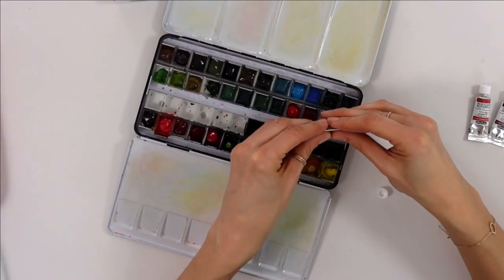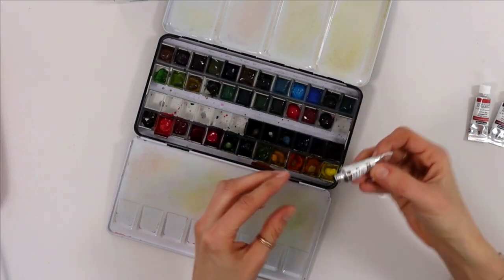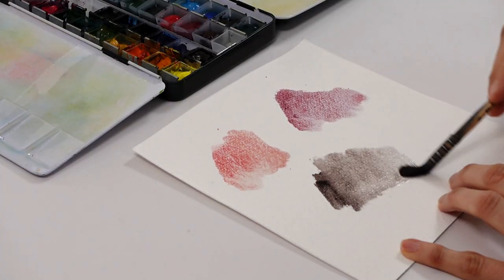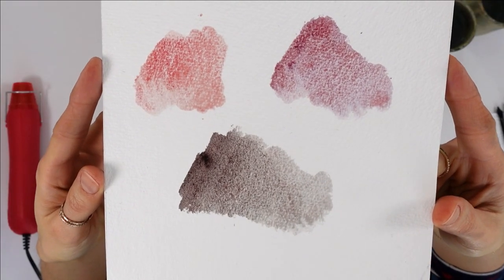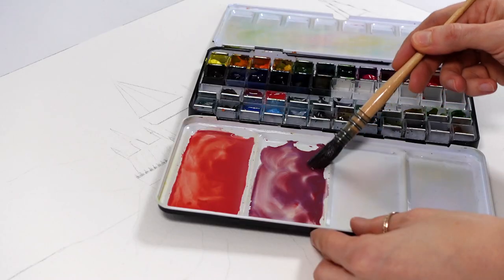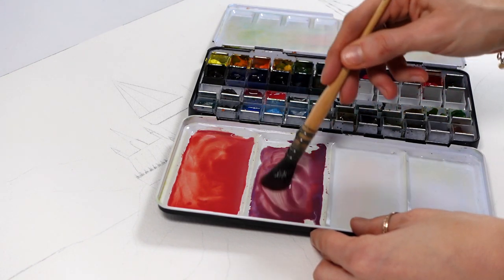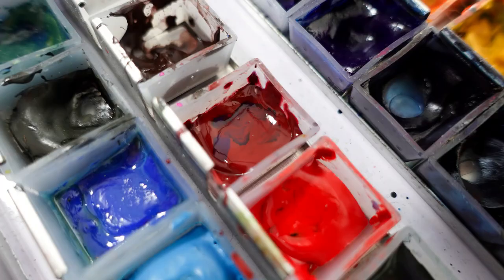Super granulating watercolors have larger and thus heavier granulating pigments in them, and when you add water those tend to clump together in places, usually inside the crevices in the paper. That's also why Schmincke says the rougher the texture of the paper, the stronger the granulating effect. You can get a textured effect and different colors may emerge and separate depending on what pigments each color is made of. In my Volcano set you can see hints of a blue color, for instance.